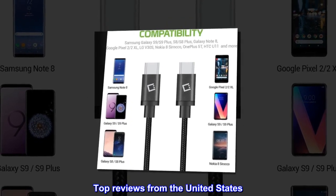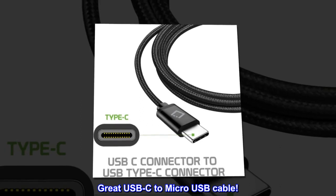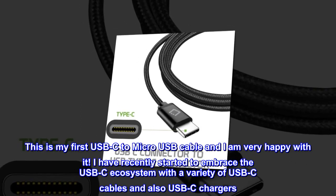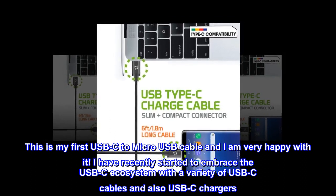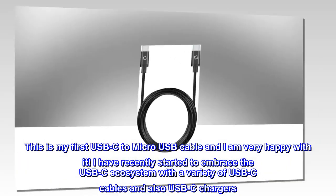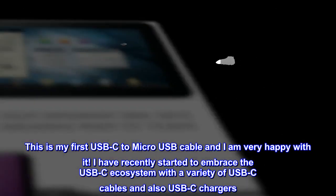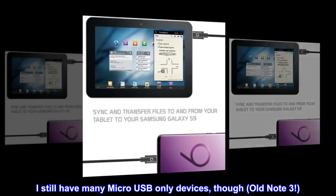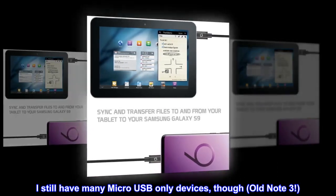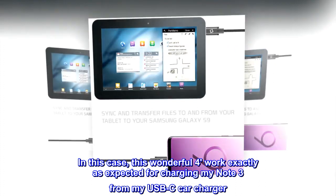Top reviews from the United States. Great USB-C to Micro USB Cable. This is my first USB-C to Micro USB Cable and I am very happy with it. I have recently started to embrace the USB-C ecosystem with a variety of USB-C cables and also USB-C chargers. I still have many Micro USB-only devices, though — old Note 3. In this case, this wonderful cable works exactly as expected for charging my Note 3 from my USB-C car charger.